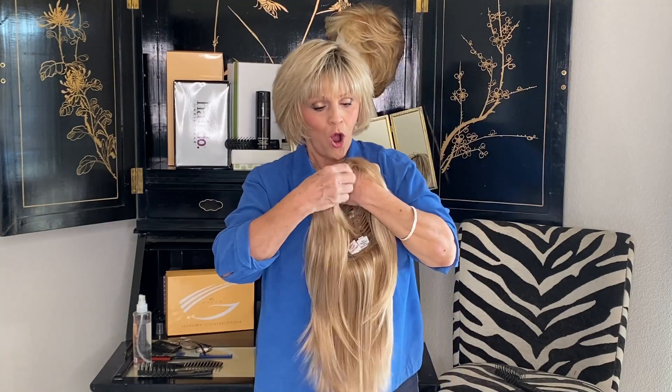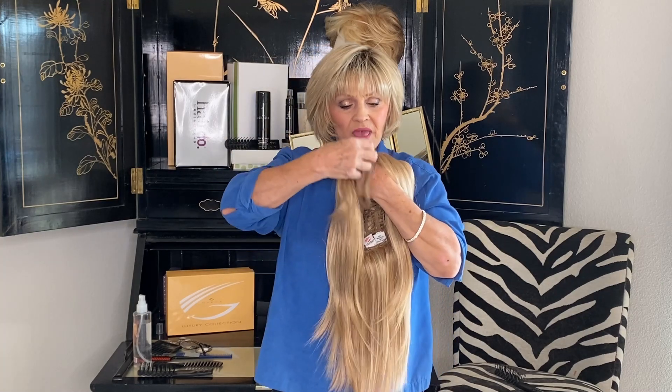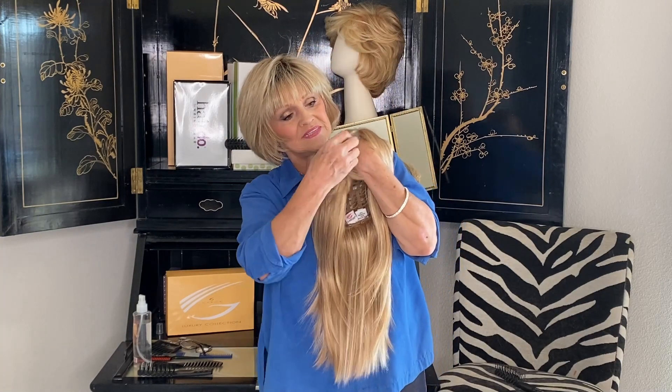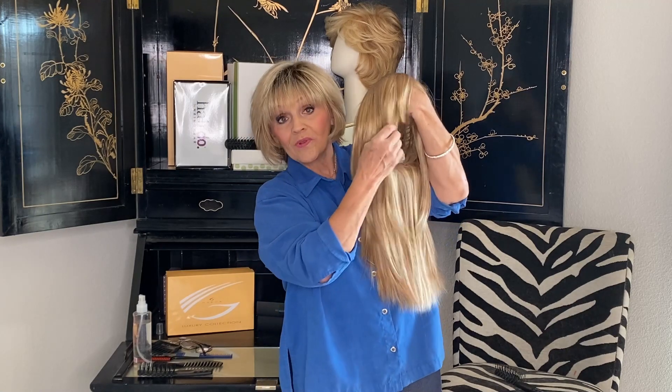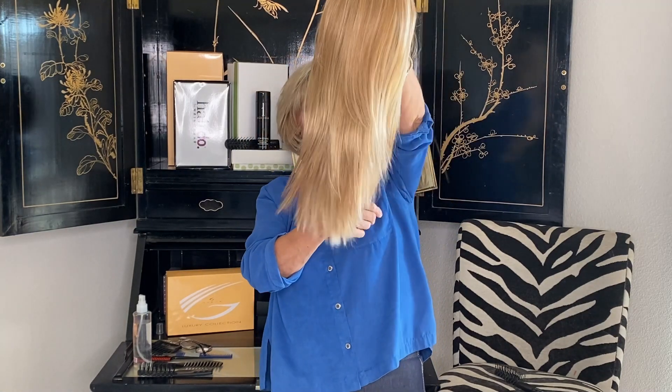Her bangs can be down or they can be swept across. They're around five and a half to six, maybe even heading on to like a seven here, and then it goes down and now it's 12 and a half.